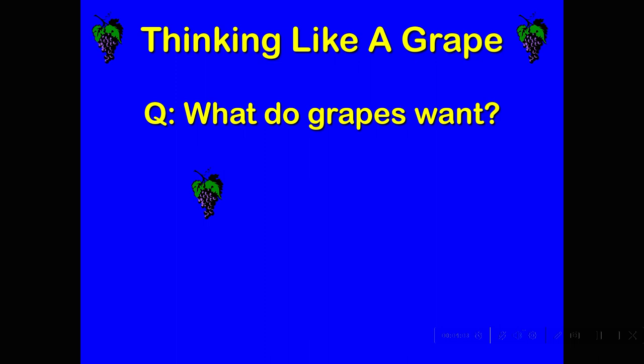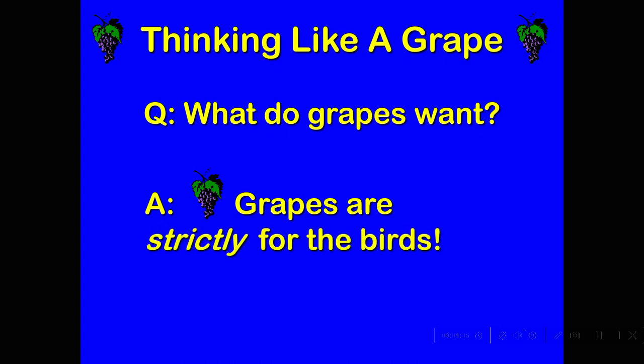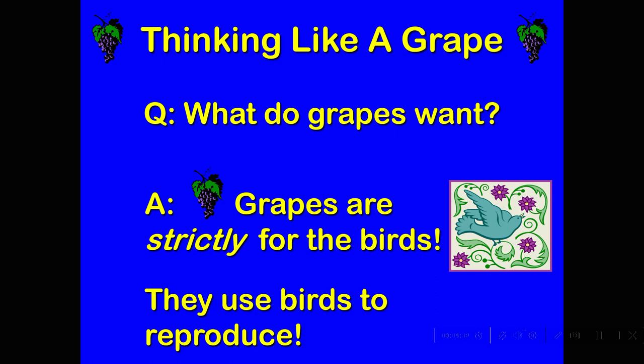It's interesting as a winemaker to try to think like a grape — it's a little bit like the Matrix. The grapes have their own ideas of what's going on, but we're directing their energy to our own purposes. So it's worth asking, what motivates grapes? What do they want? And the answer is that grapes are strictly for the birds — they use avian vectors to reproduce.